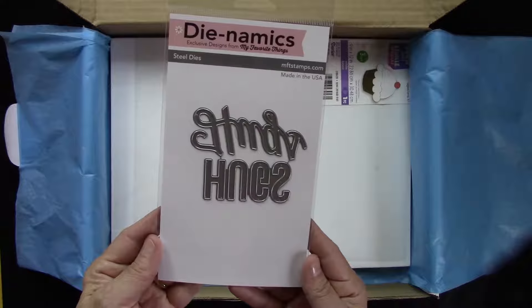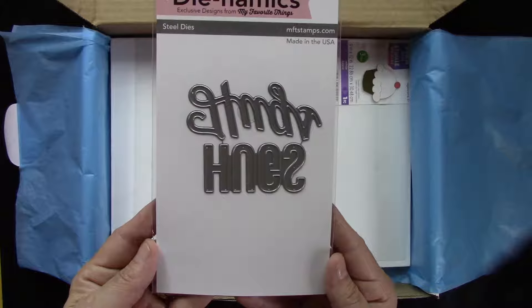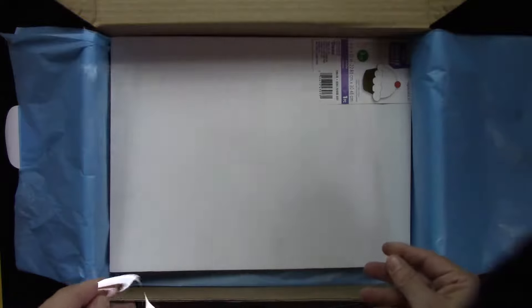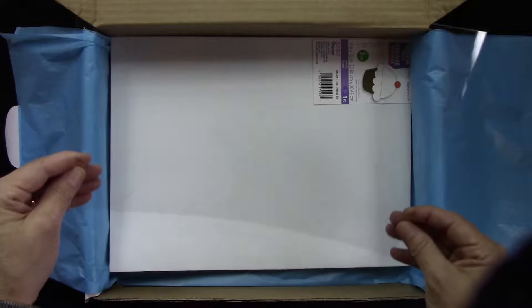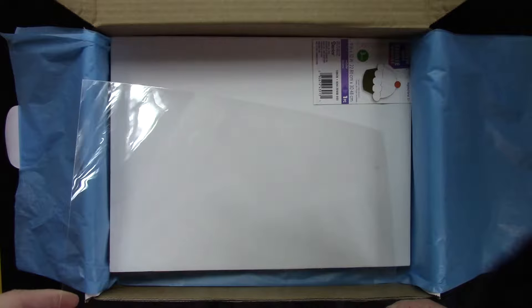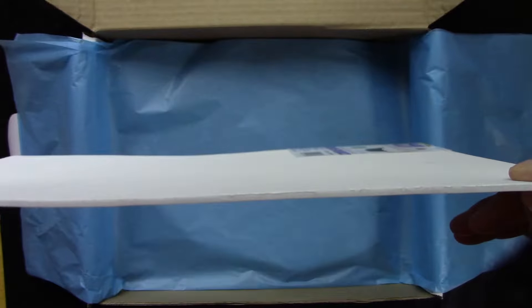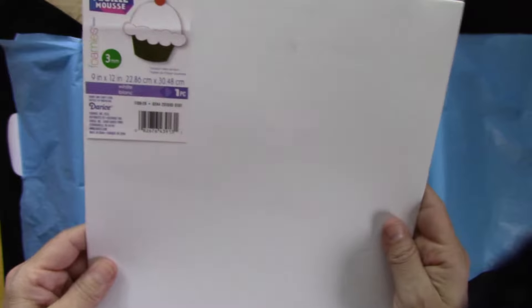We've thrown in an MFT die called Twice the Hugs — it's two different fonts of the word 'hug.' There's a little bit of acetate in there, and you can see we're aiming for some shaker cards. All the goodies in the May add-on allow you to do a shaker card, and most importantly for a shaker is some fun foam — a white fun foam that is just the perfect thickness to make some shakers.